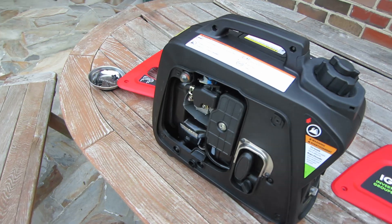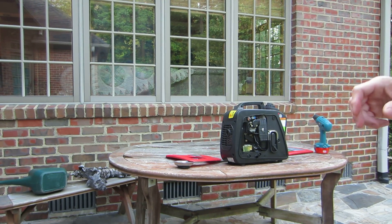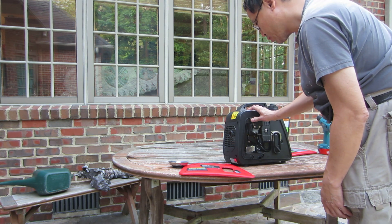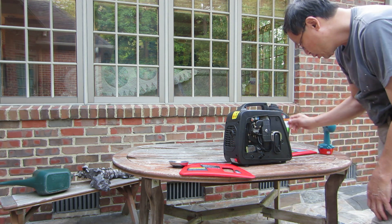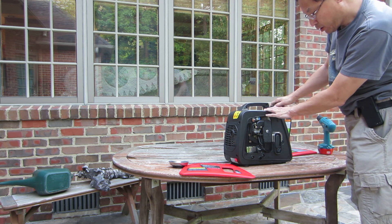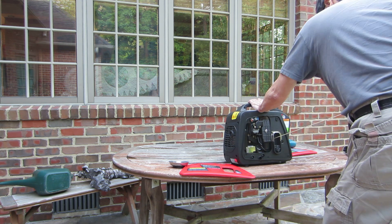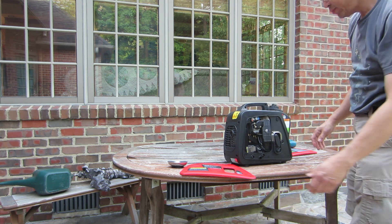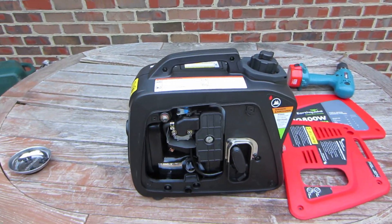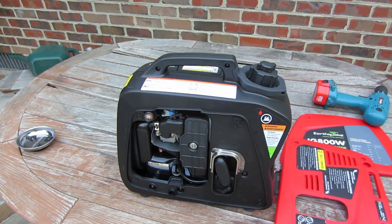I'll start it up with the panels off just to give you some idea of how it works. We have the choke in the run position. Prime six times. Turn the choke on. Fuel on. Engine switch on. Fuel cap to open. And we'll see if it runs. So it works. I've had this running about ten minutes ago so it's still pretty warm.